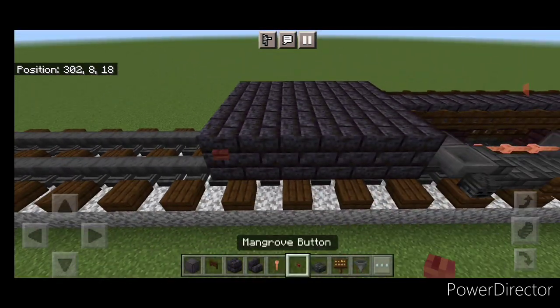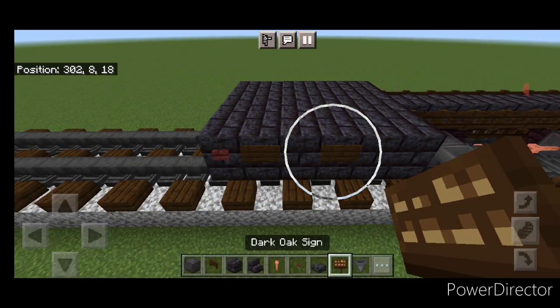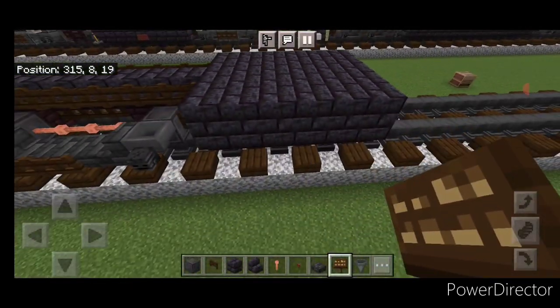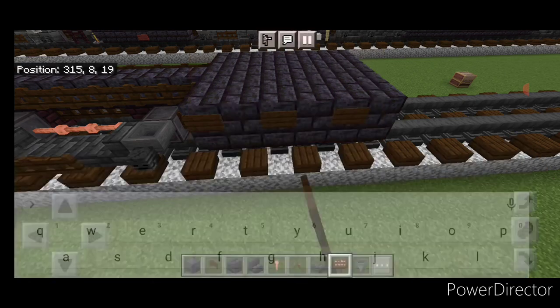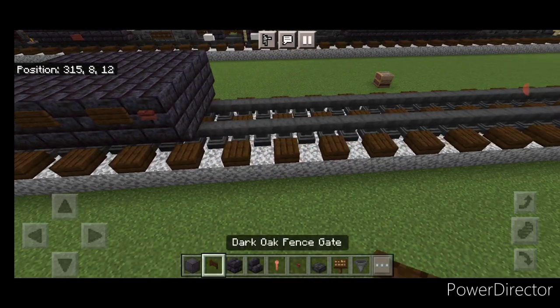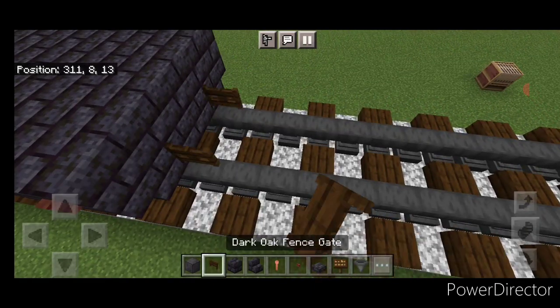Then on the side on the front here we're going to do a mangrove button, a dark oak sign, skip one, a sign, skip one, a sign — repeat it on this side. So three signs every other block and a button at the front. Then in front of this on the very bottom we'll put a fence gate on each row.